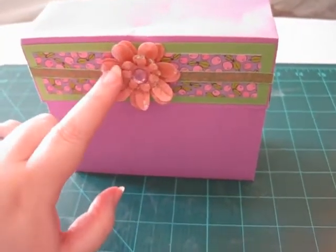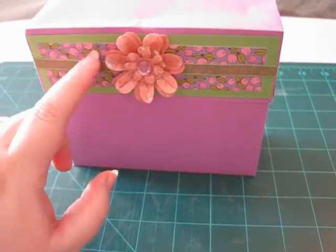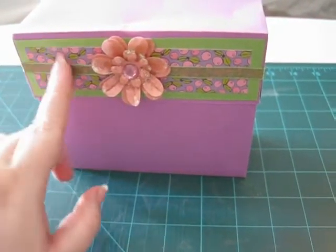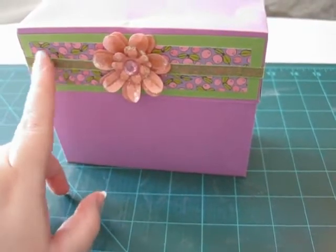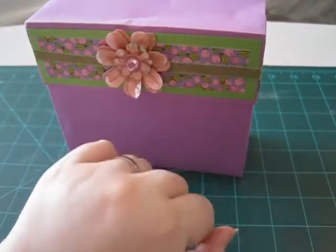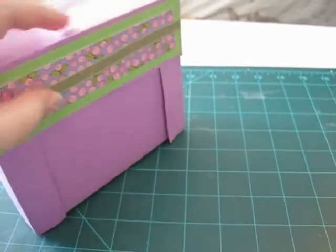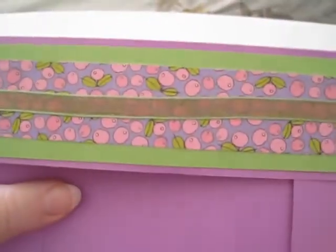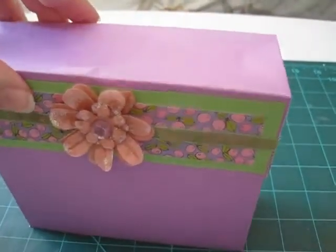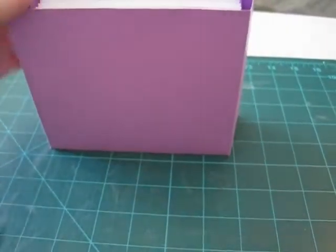This flower here was made by Mrs. Nickel 2009, I believe. And this paper here is, I think, Heidi Grace paper. And then some green cardstock and some purple cardstock. This ribbon is really cool — it's green, but if you look at it a certain other way, the middle looks purple as well. So it was interesting. A friend of mine gave that to me at a crop.